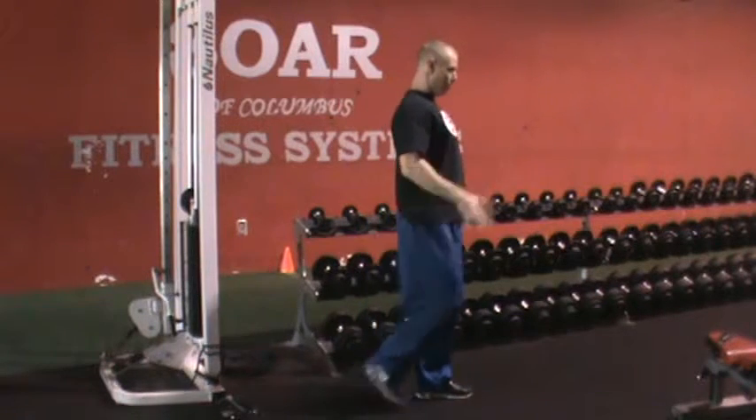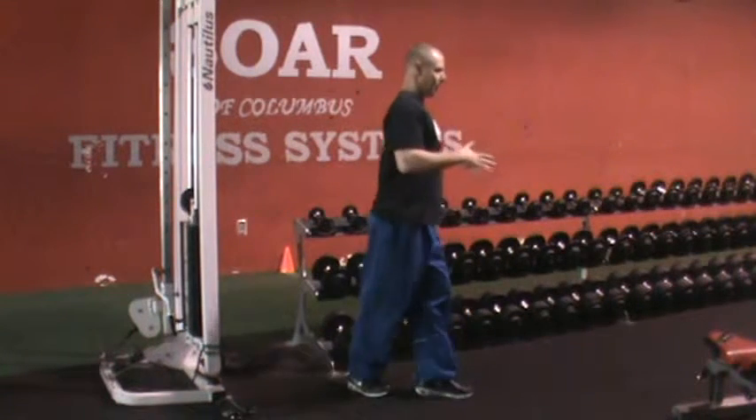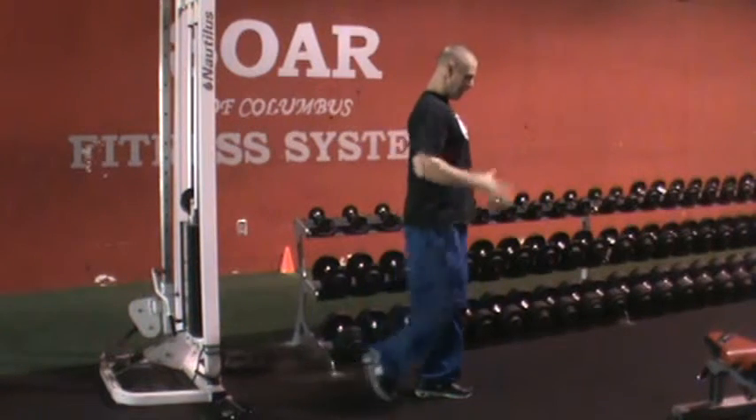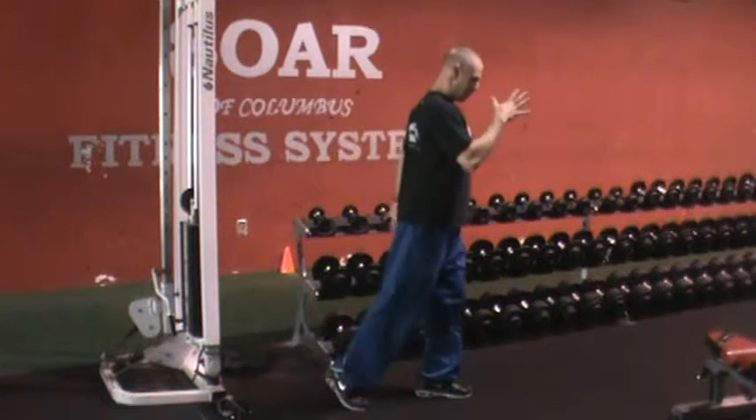I'm holding strong. Knee above 90, back down. You've got to keep your balance — that was a bad rep. Knee above 90, back down. Above 90, back down.